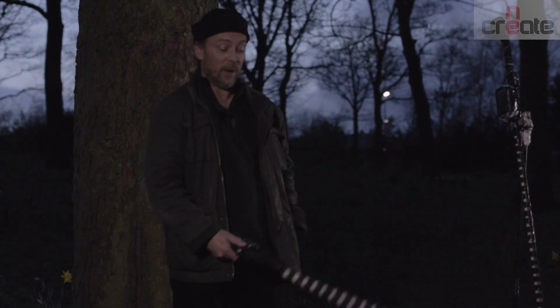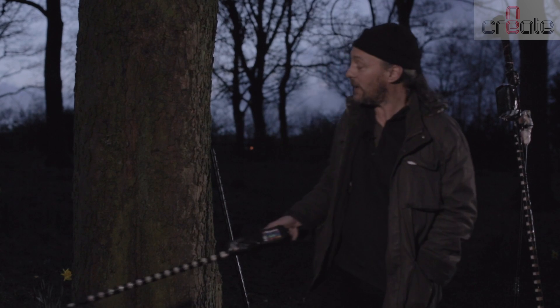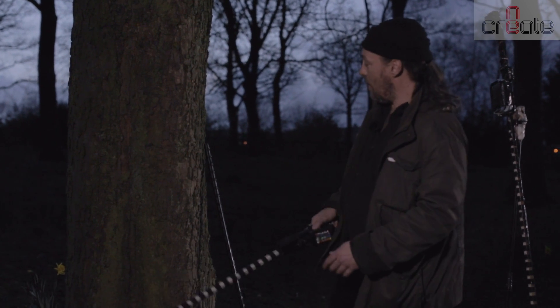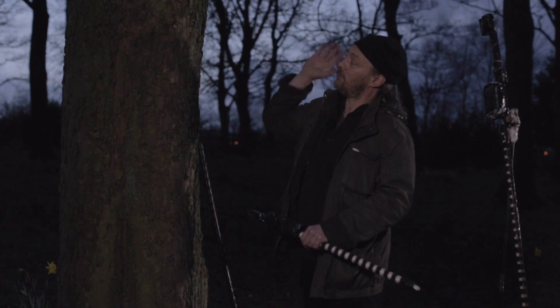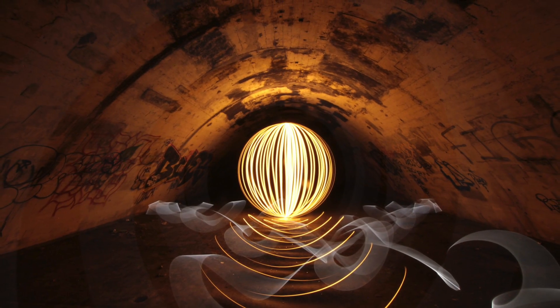Most light painters try to create specific patterns or specific motifs. Sometimes they're not just waving lights directly at the camera — they might take an object, such as a tree, and then use their lights to paint over the actual surface. Both of these things count as light painting.